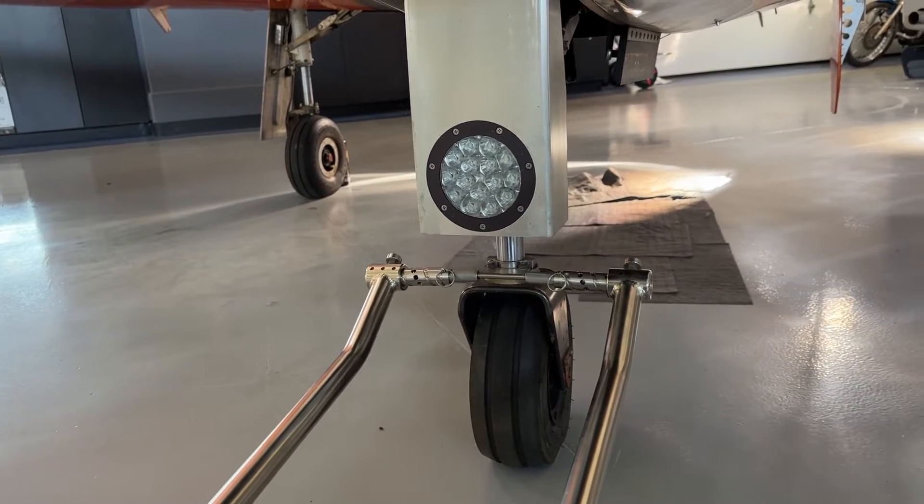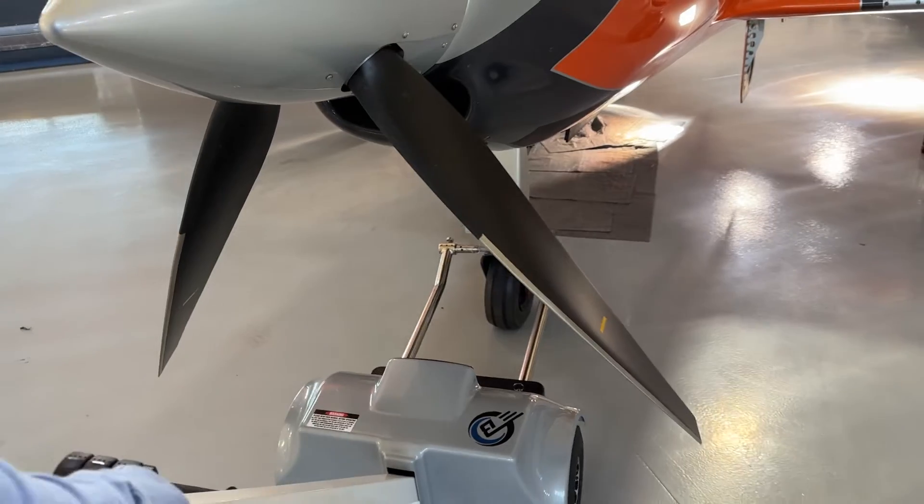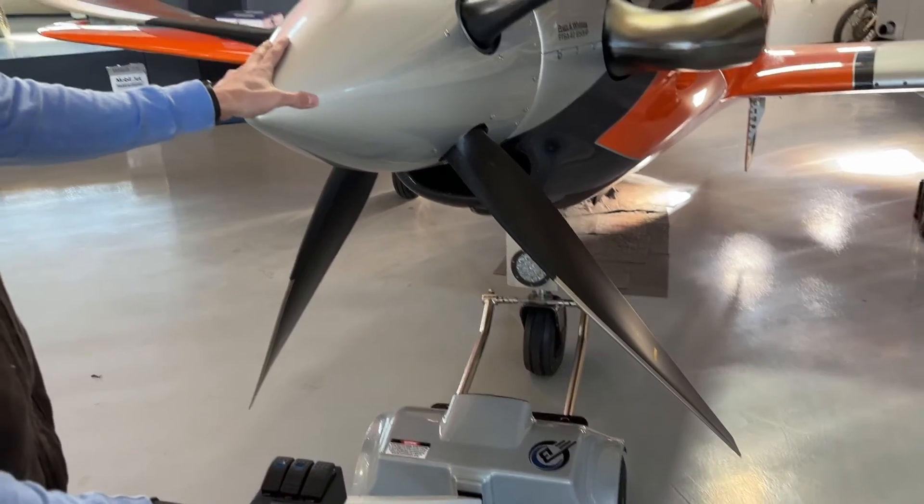You may have to wiggle the tug a little bit to get it to clamp. Once it's on, you're going to be able to lift and move the tug. On this airplane, since it is a Turban, we have to watch the prop on this A3 tug.